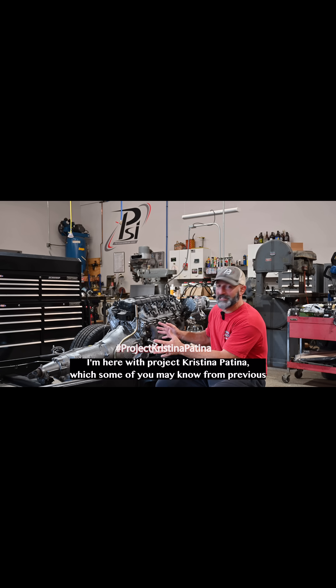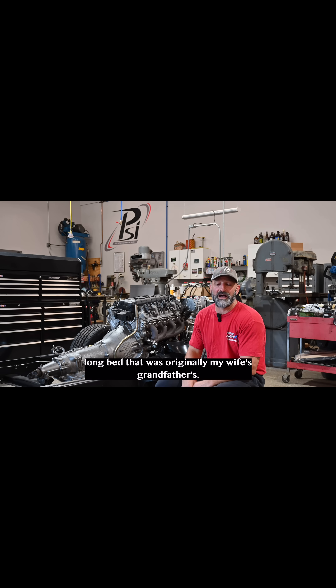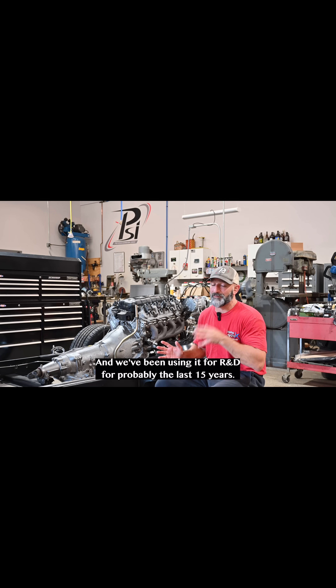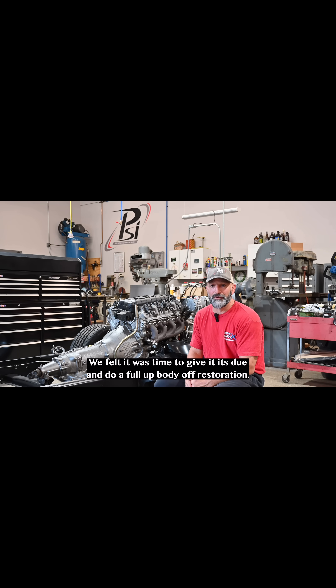I'm here with Project Christina Patina, which some of you may know from previous videos. It's a 1990 OBS long bed that was originally my wife's grandfather's. He donated it to her when he unfortunately passed away, and we've been using it for R&D for probably the last 15 years. We felt it was time to give it its due and do a full-up body off restoration.